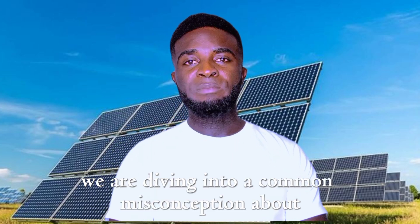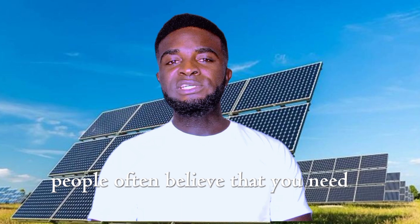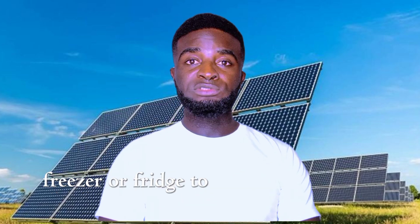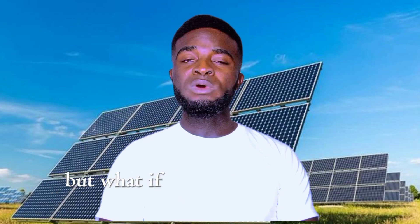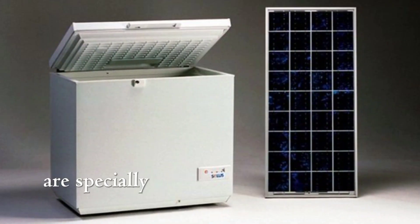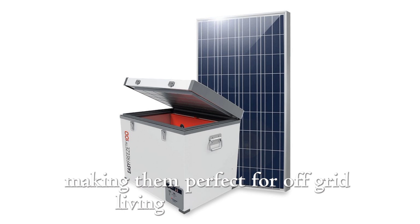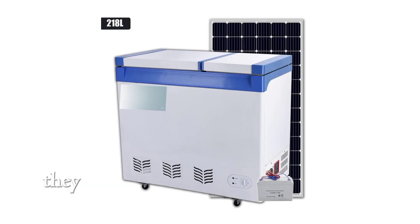My name is Ikani Samuel. Today we are diving into a common misconception about solar systems and old appliances. People often believe that you need a special solar freezer or fridge to make the most of your setup. But solar freezers, while specially designed to consume less energy, making them perfect for off-grid living, come at a premium.